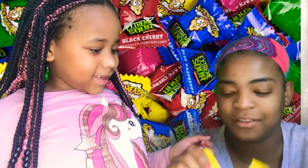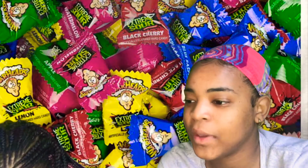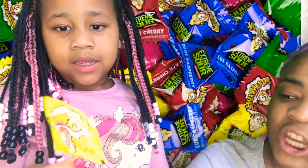Can I open them? Oh my goodness. There we go. Now we're gonna waste them all over the table. Whoops, I made a mess. So we have blue raspberry, green apple, and black cherry.